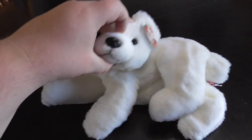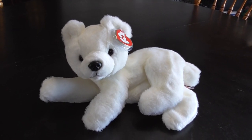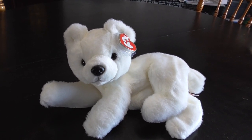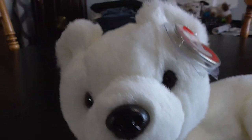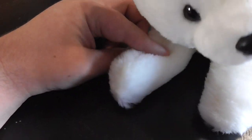And winter's coming you guys, so this is the perfect plush for the review. His mouth, the muzzle — there's the muzzle — and the little paws.